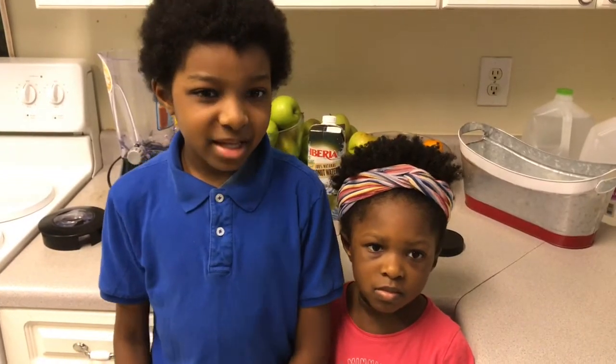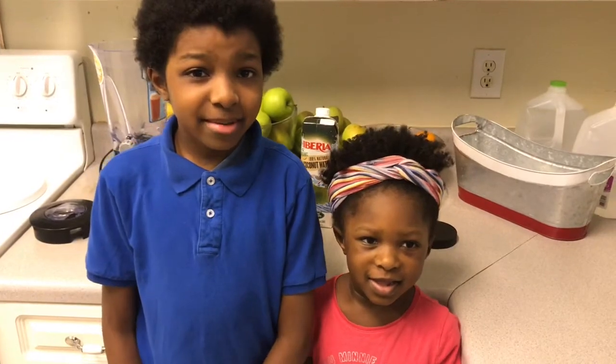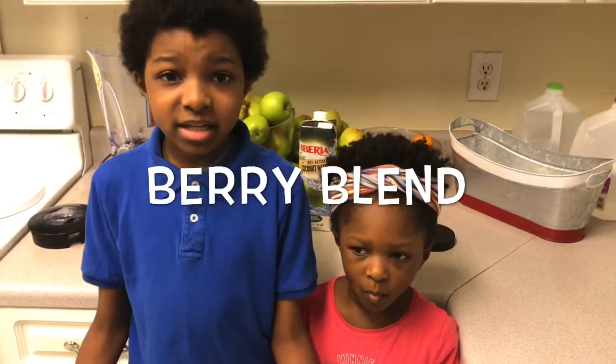Hi everyone and welcome back to another Victoria's Kissing Me cooking show. With me, Trey and Kara. Hello. Today we are going to be making a berry blend smoothie.